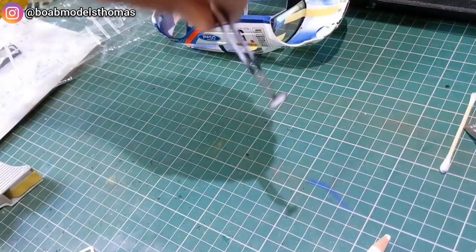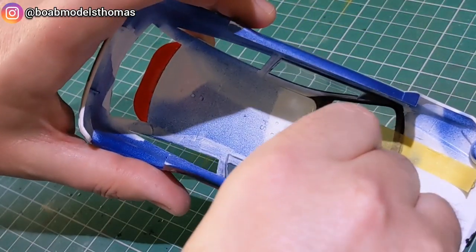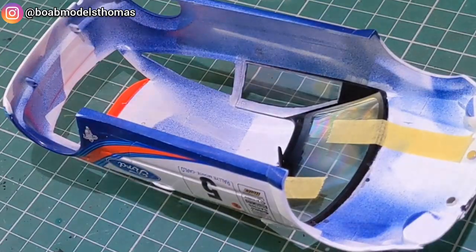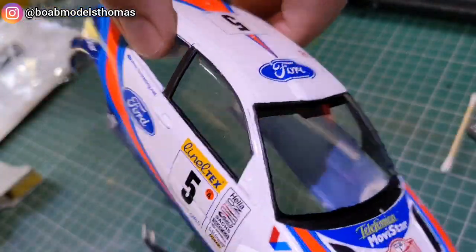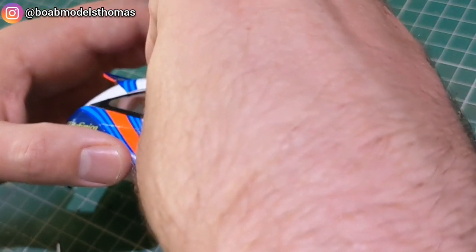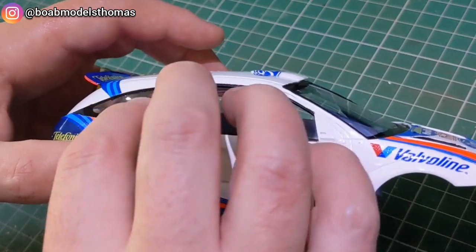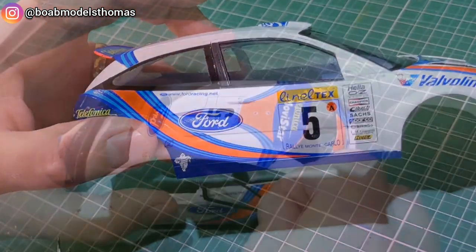Now there are some mirrors on the photo etch fret. This one went on the inside of the rear view mirror and that one was glued onto the inside of the roof. The rear windows glue in on the outside and they fit very nicely into place without any issue at all.